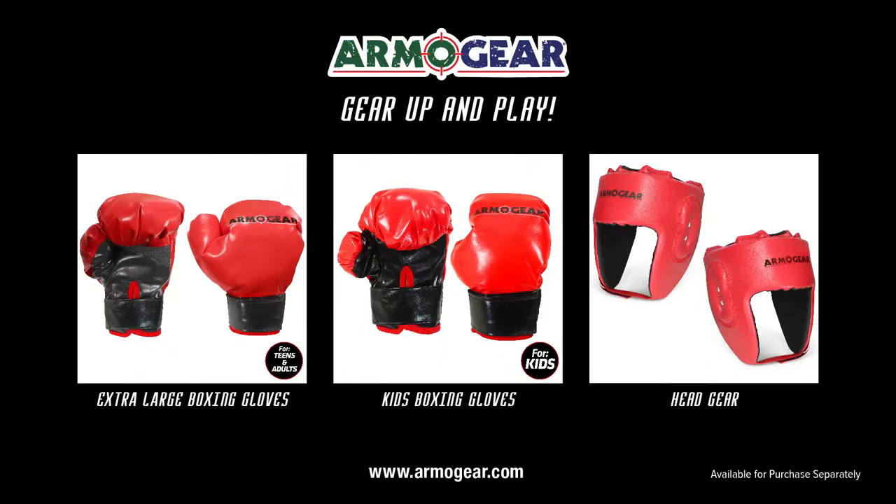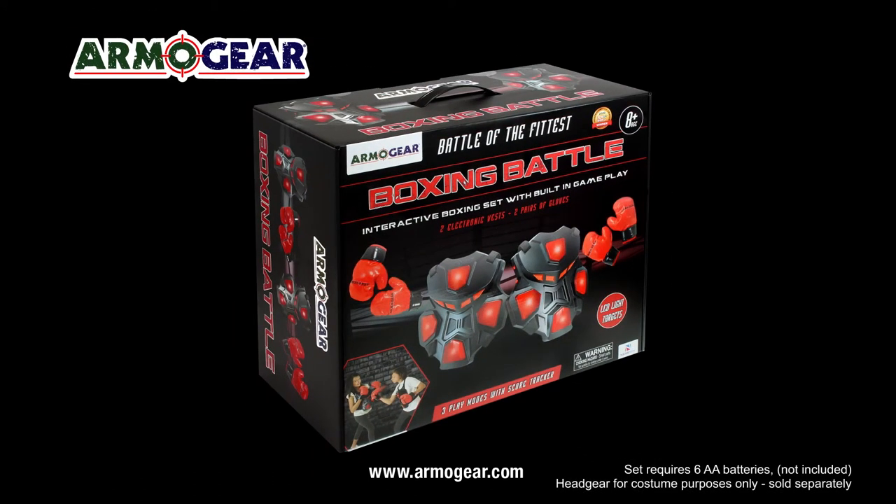Finish it. And pair with these great accessories made just for boxing battles, sold separately. Be a champion with the Armogear Boxing Battle Game.